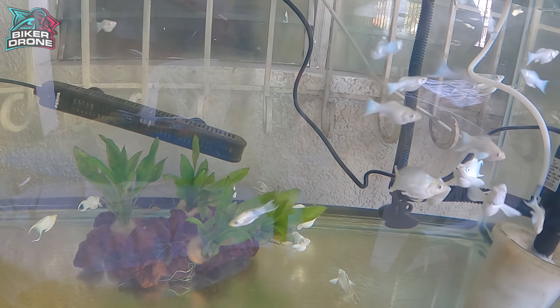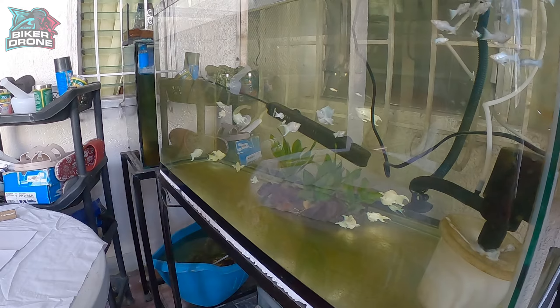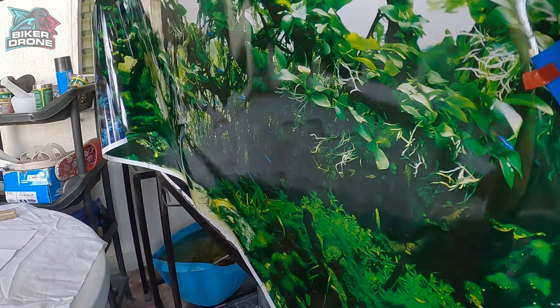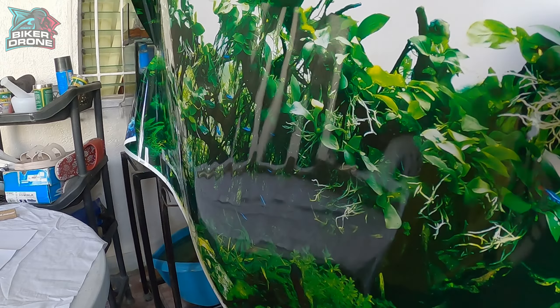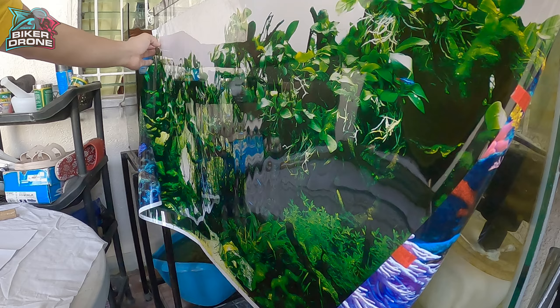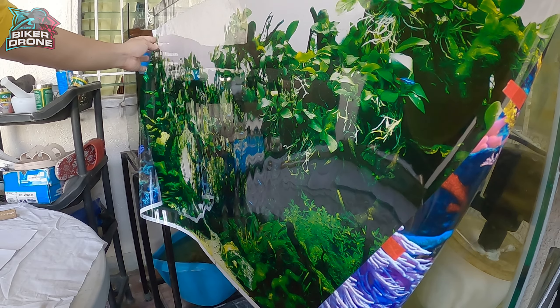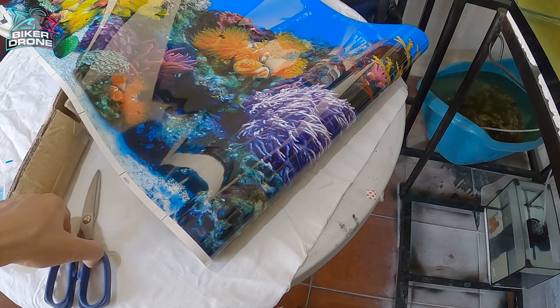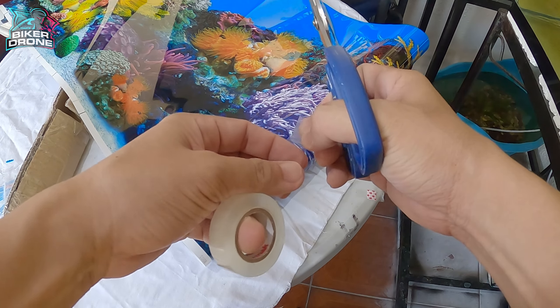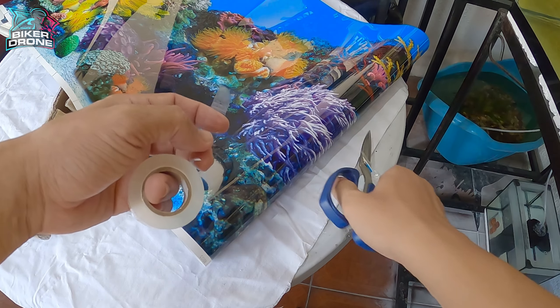Ilagay na natin ang ating wallpaper sa likod ng ating aquarium. Sinukat ko muna kung kakasya yung ating wallpaper sa ating aquarium — sa sukat ko ay sakto-sakto yung 36 inches na haba ng ating wallpaper. Nilalagyan ko na yung scotch tape sa dulo ng wallpaper, pagkatapos ay didikit na natin ito sa likod ng ating aquarium.